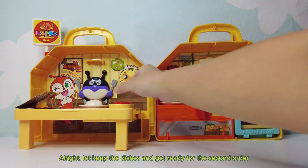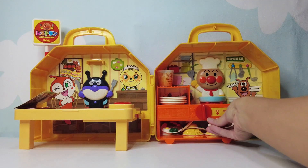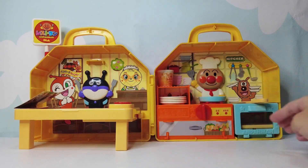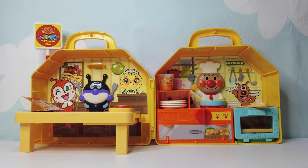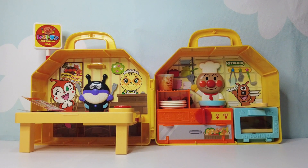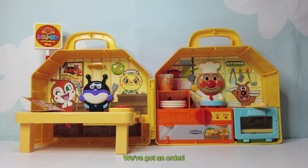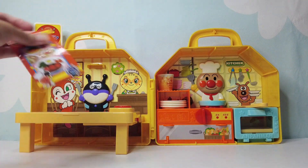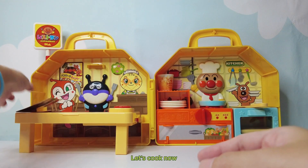All right. Let's keep the dishes and get ready for the second order. Here comes our next customer. We've got an order. Bacon Mint is ordering a hamburger rice. Let's cook now.